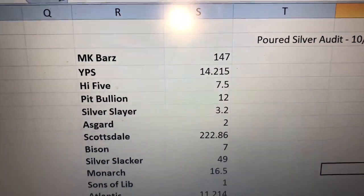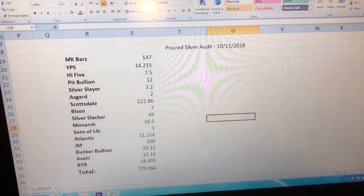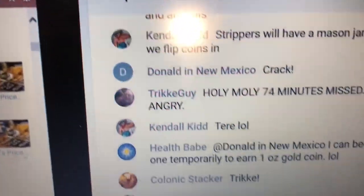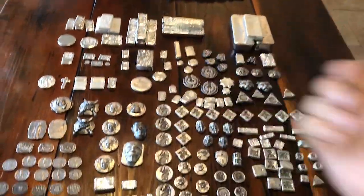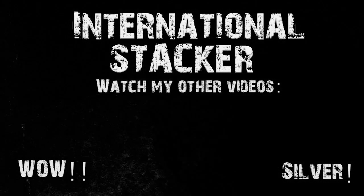So that's the stack - got through it in about 11 minutes and 55 seconds. To give you a rundown, I keep a spreadsheet of everything so I did an audit today: 147 MK Bars, YPS, and all the others listed - all totaling 773 ounces. Shoutout to Uncle Sal and Salivating Metal. Shoutout to Kendall, Kid Donald, Tricky, Clonic, Terry, Alpha, Janorm, Keith, High - and someone said 'if someone farts wrong overseas, gold and silver will go up and down - everything is run by fear in the stock market.' Funny stuff. If you don't know Salivating Metal, check them out. International Stacker out, catch you on the next one.